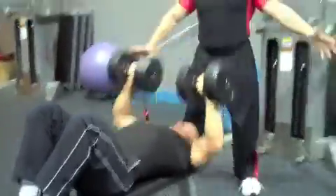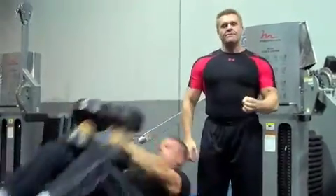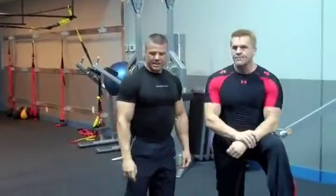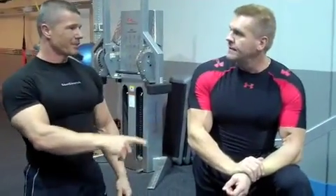Beautiful, beautiful combination that works the function of the chest together, and it's a great finishing combination move. It's a big difference between doing the bigger move with the dumbbell press first, and then finishing with the fly.